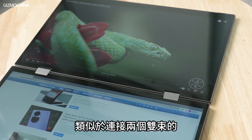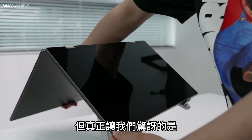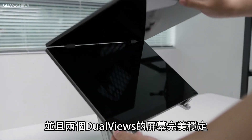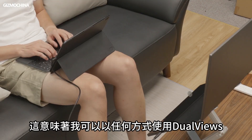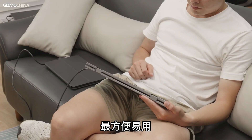The design of the hinge that connects the two monitors is similar to that of some thin and light laptops. What really surprised us is that they support a 360-degree folding angle and the two screens of the DualViews are perfectly stable at any angle you set. This means I can use the DualViews in any way I want and set them to the angle that is most convenient and easy to use.